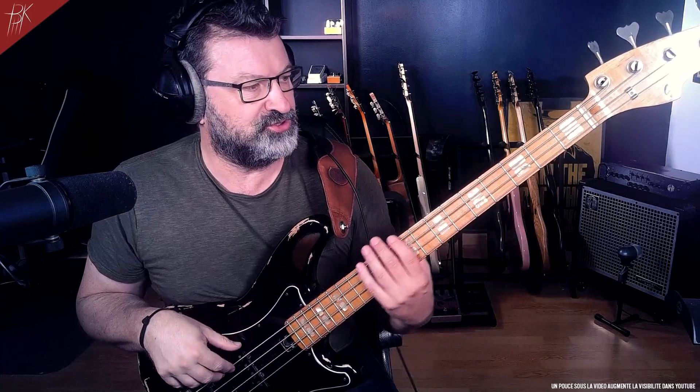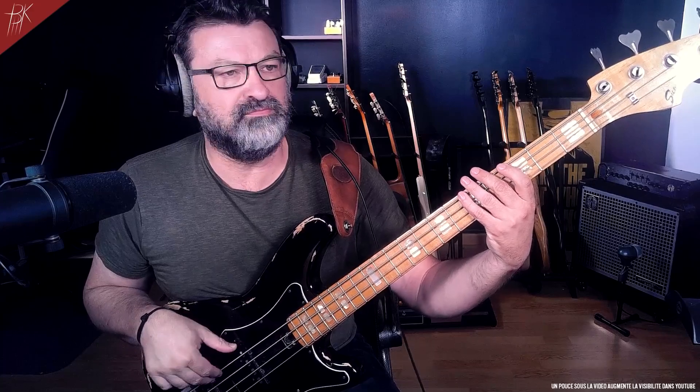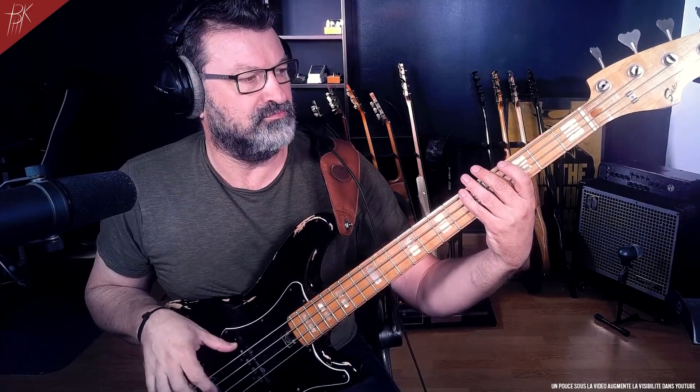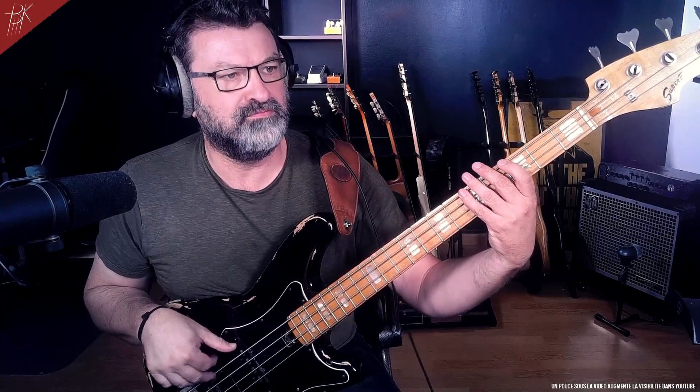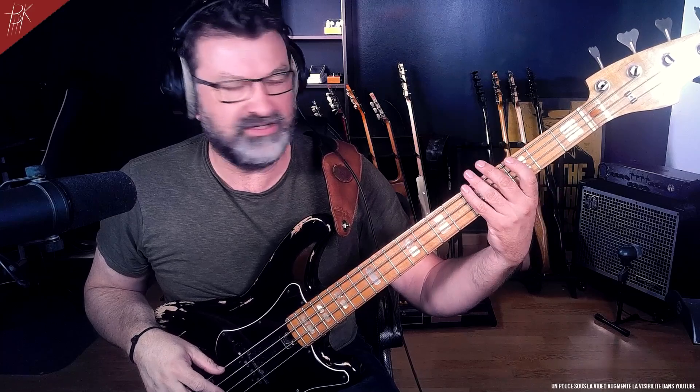I will give you a little example, like this, if I play a little bit funky. [demo] You see that for the fundamental interval of the minor 7th, the left hand falls very well in this space of three frets. Naturally. Clac.